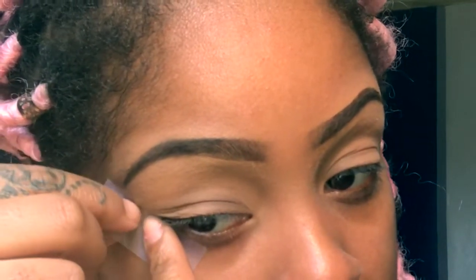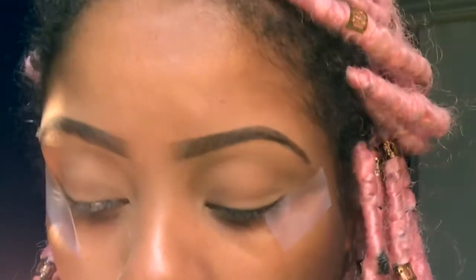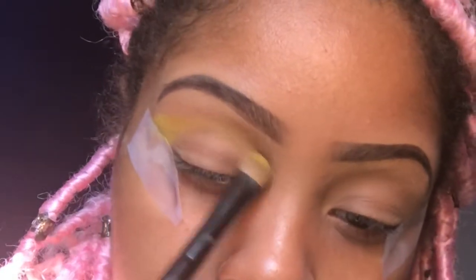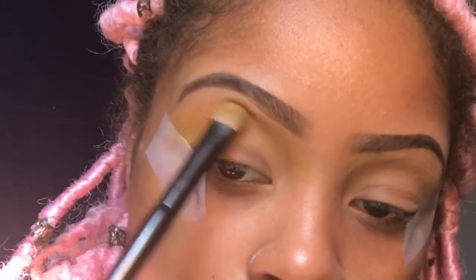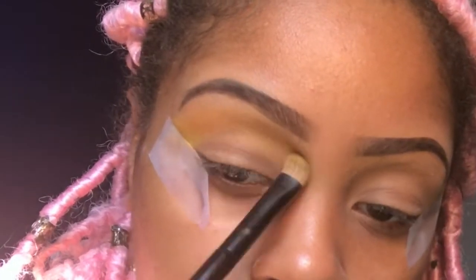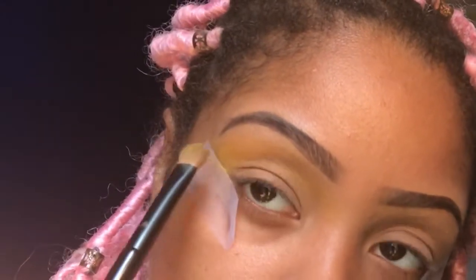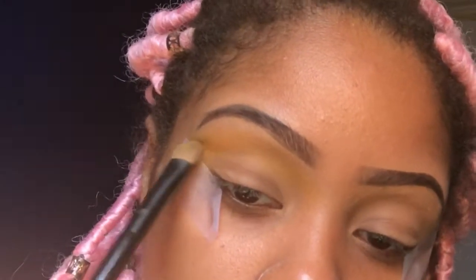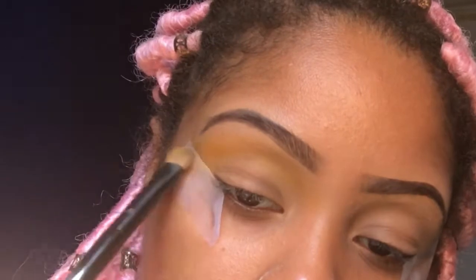Then I'm just gonna take some tape and use it as my guideline. I would advise all new beginners to use this step because it's gonna make sure that your eyeshadows are lined out perfect, even, and your look is just gonna look flawless. Then I'm gonna go in with my Take Me To Brazil palette. I'm gonna be using this palette for this whole entire look. I'm taking this neon yellow color and using that as my transition shade. My look is more of a tropical sunset kind of thing, so I decided to use the yellow as my transition color because it's gonna make it pop.